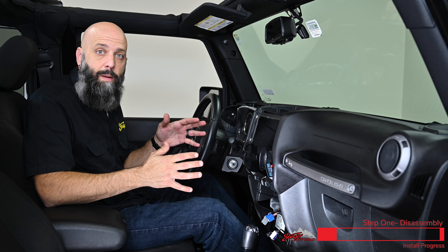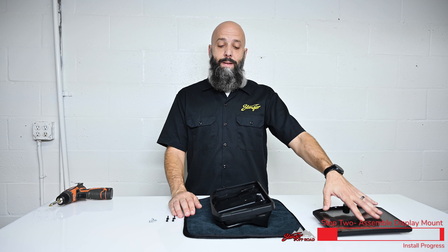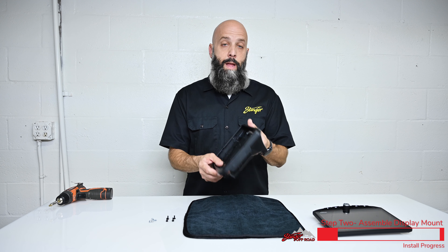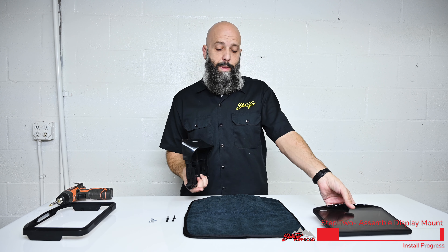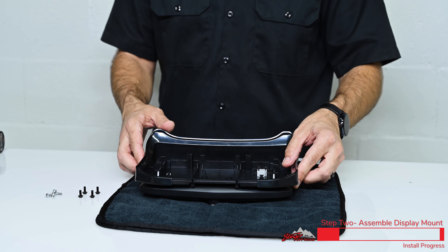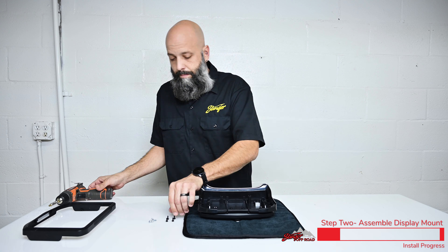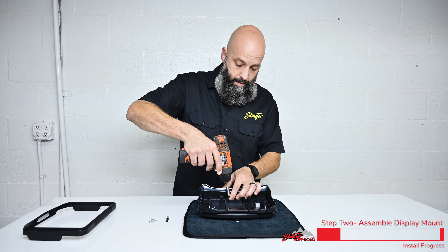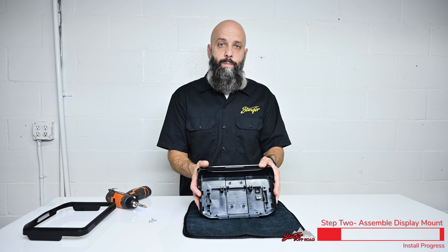That's it for vehicle disassembly. Now let's head to the bench and start assembling our kit. We're ready to mount our Heighton display into our dash plastics. It is a two-piece assembly, so remove the front trimming and set it aside. Grab the Heighton display and set it face down on a nice soft cloth. These two connectors are going to poke through this square. We're going to install four mounting screws here and here.